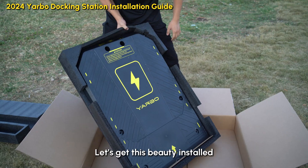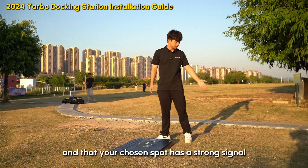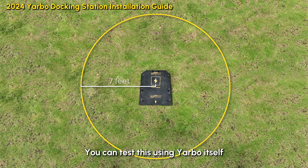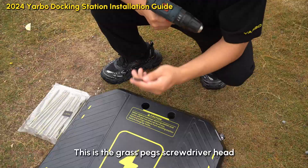Let's get this beauty installed. Before you start, make sure you've got at least seven feet of clearance around the docking station and that your chosen spot has a strong signal. You can also test this using Yardbo itself — just follow the user manual for instructions. For my setup, I'm on the grass, which means I'll be using the grass pack.